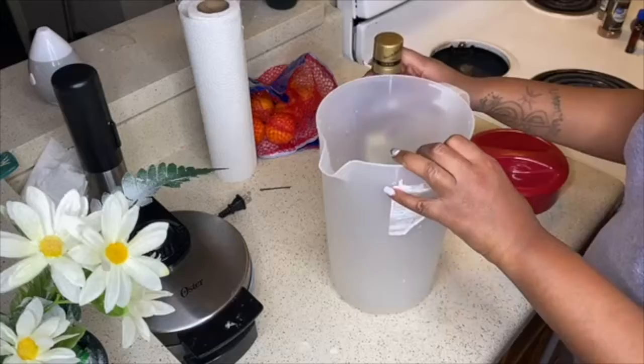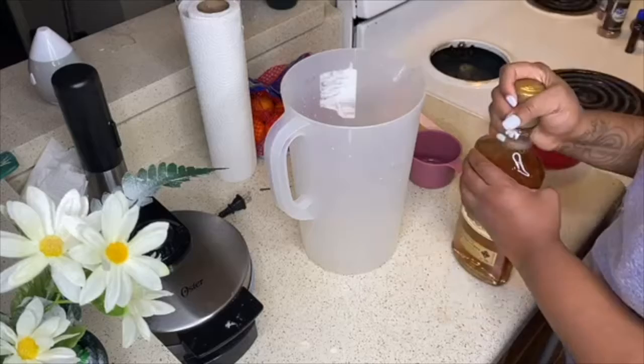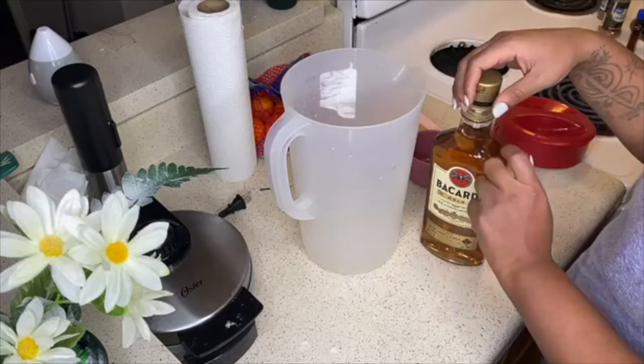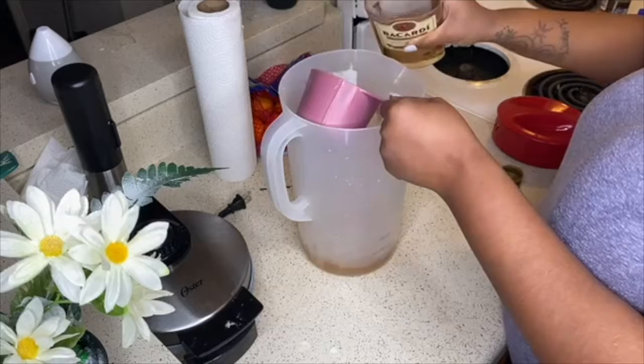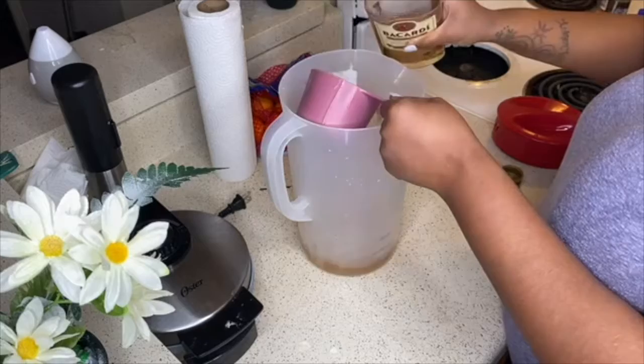But anyway, let's get this coquito popping. Let me lower this so y'all can see what I'm doing. All right, I'm using Bacardi Gold. You can use a white Bacardi, or it doesn't have to be Bacardi — it just has to be a rum. So you can use a white rum, a gold rum, a spiced rum.